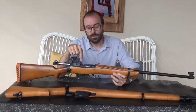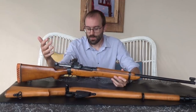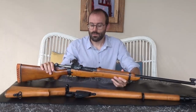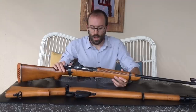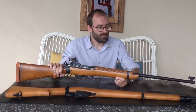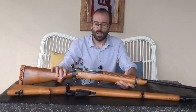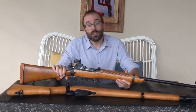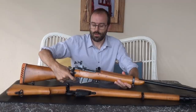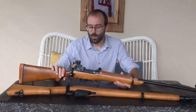They left the .303 magazines in them because under competition rules you weren't allowed to load from the magazine — they were just used as a loading platform for single rounds. The barrel is relatively heavy and longer than the service barrel, and the trigger's been fettled as you'd expect. This one has quite a nice light trigger pull — it's been fairly well done.